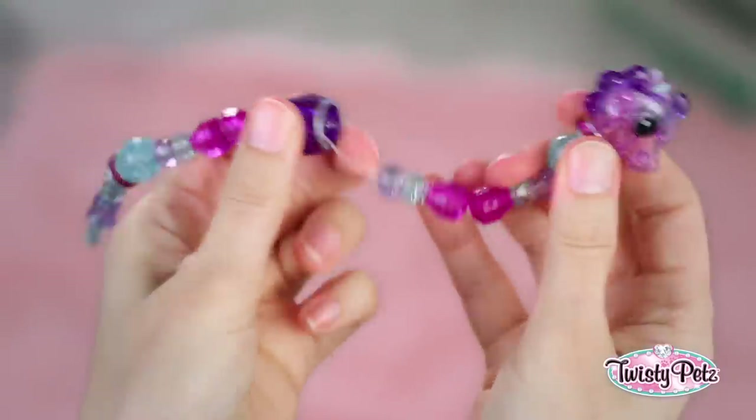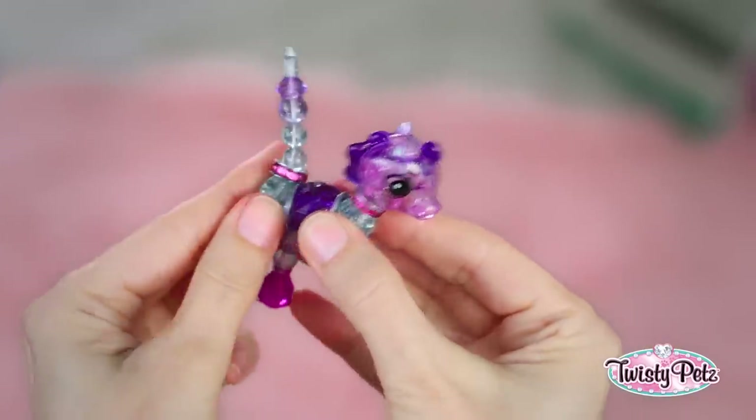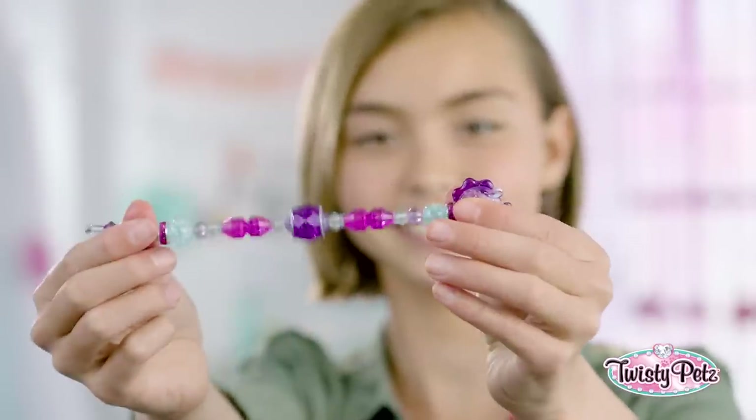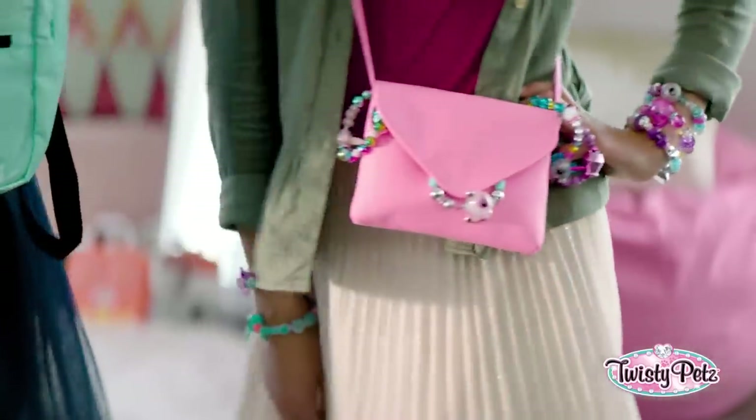You're not to worry — if you don't get it right away, with a little practice you'll be a pro. It's super easy. Twist and twisty-dah. Now pull, and it's back to a fashion twist for your wrist, or backpack, or purse. Totally cute.